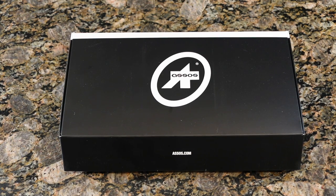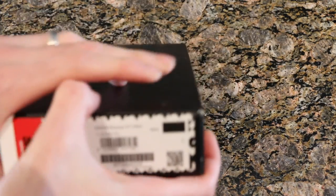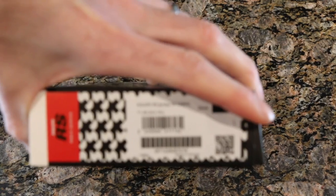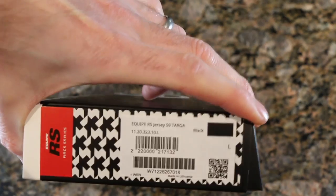What's going on guys? Mitch here. Today we are checking out the ASOS Equip RS Targa S9 jersey. So lots of information there, but basically that's what we're looking at — the Equip RS jersey S9 Targa.